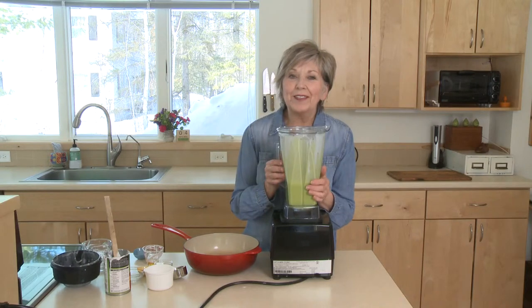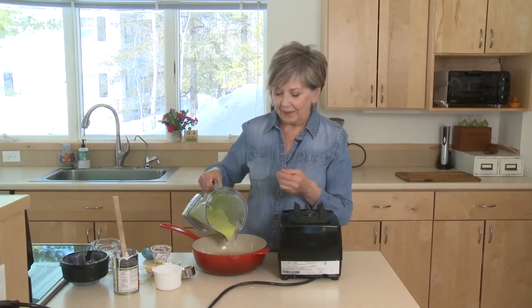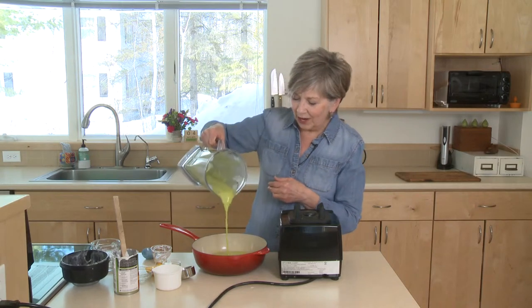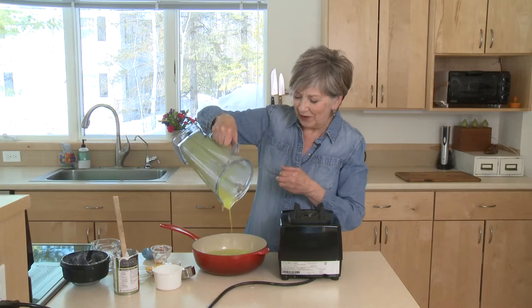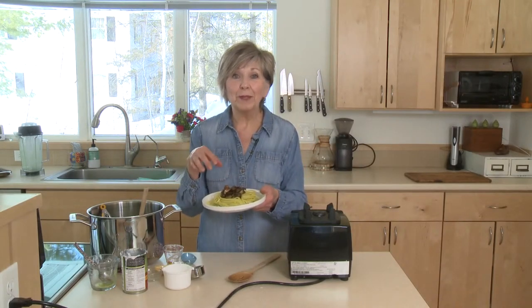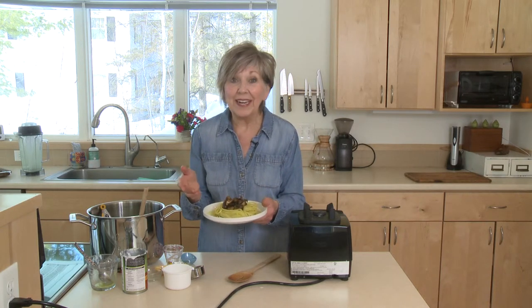Once you've got a nice creamy sauce, just pour it into a saucepan. Bring it to a simmer and simmer it for about 15 minutes. Look at how nice and green that is — doesn't that remind you of spring? It's kind of that lime green color. While your sauce is simmering you can cook up some spaghetti noodles. Douse those noodles with the sauce after it's been simmering for 15 minutes and it's ready to eat.